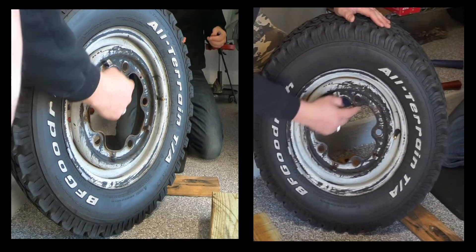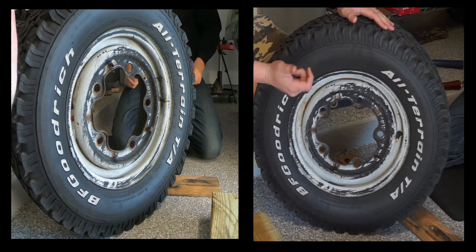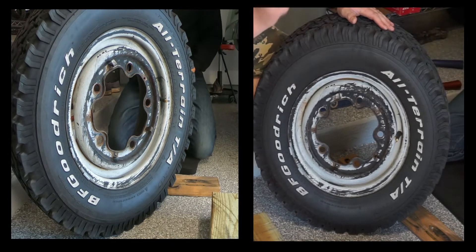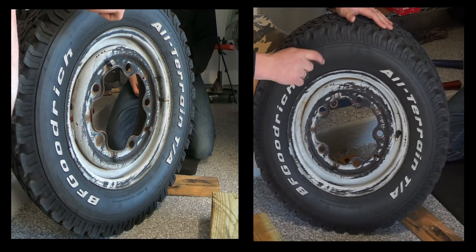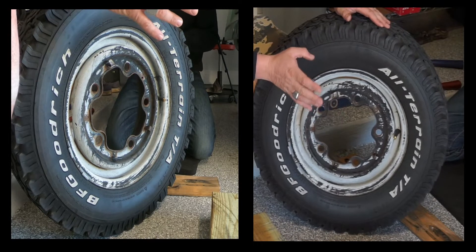I might have lost a couple of these clips coming back from Arizona last trip. I lost a commercial hubcap that was original to the bus — I was super mad. So getting it fixed, I got a new hubcap to replace it, and it'll be nice to get some new hubcaps on there.